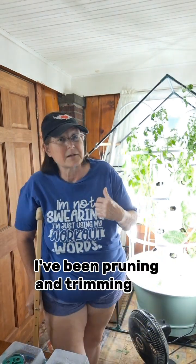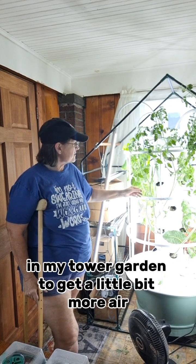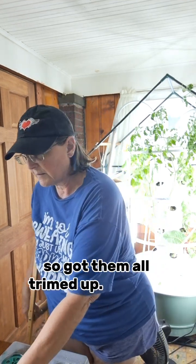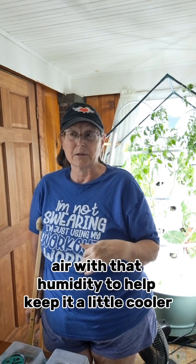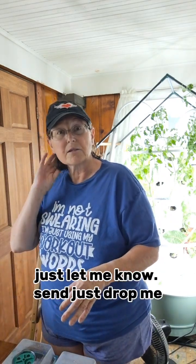I've been pruning and trimming my tomatoes back here in my tower garden to get a little bit more air, so they play nice and love each other a little bit better and don't crowd each other as much. They're climbing all over and just breaking each other, so I got them all pruned up. It's gotten really humid and hot in here; I've been leaving the front door open so they can get extra air. If you ever have any questions about how to get started with one of those, drop me a message and I'll be glad to help.